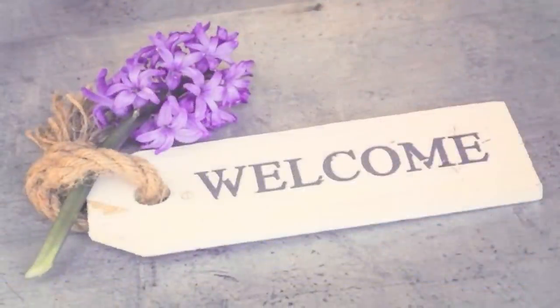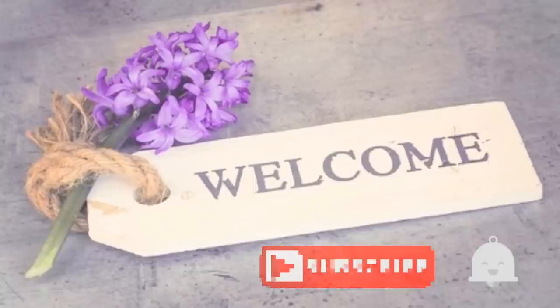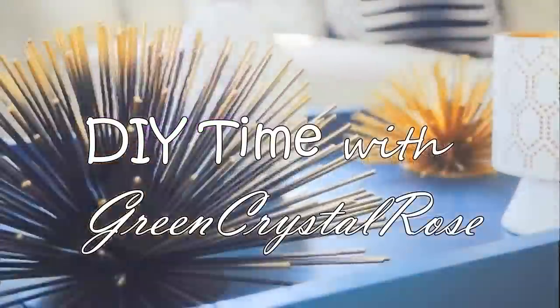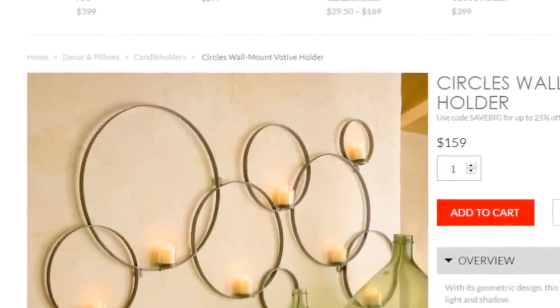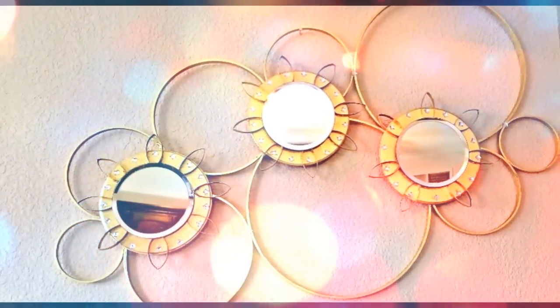Hey YouTube friends and welcome back to my channel! If you're new here, welcome — I'd love for you to hit that subscribe button and turn on notifications so you don't miss another video. Today's video is a DIY inspired by a piece from Pottery Barn that I really liked, but it was $159, so I decided to make my own version. Keep watching to see how I achieved that.